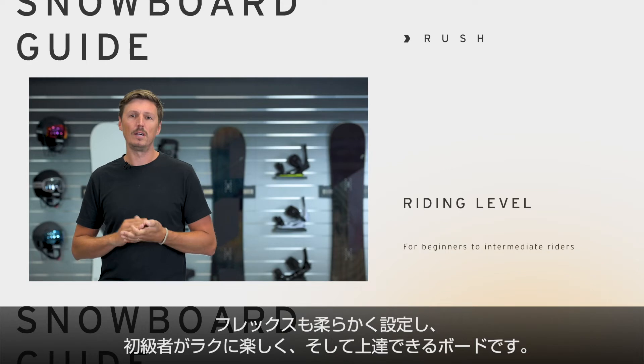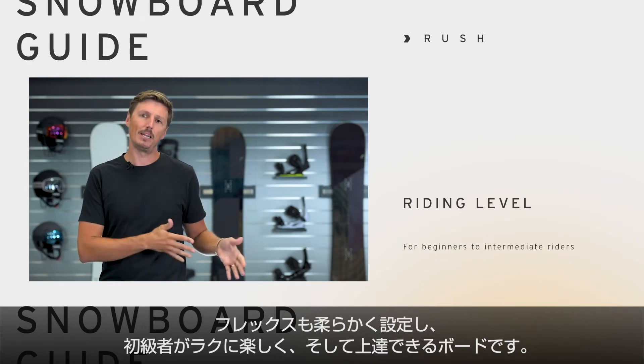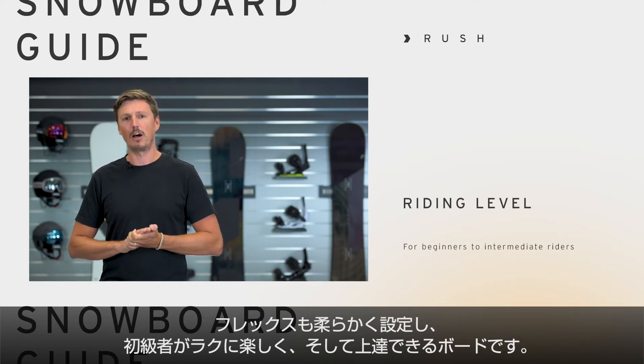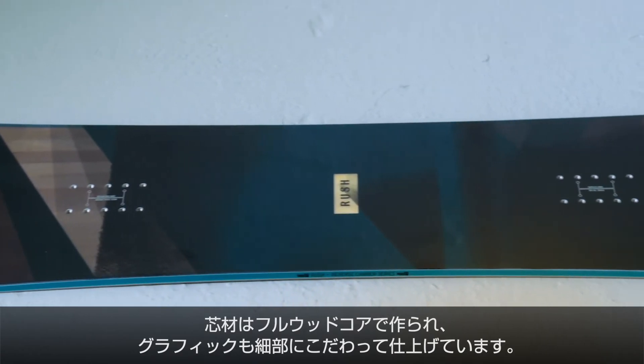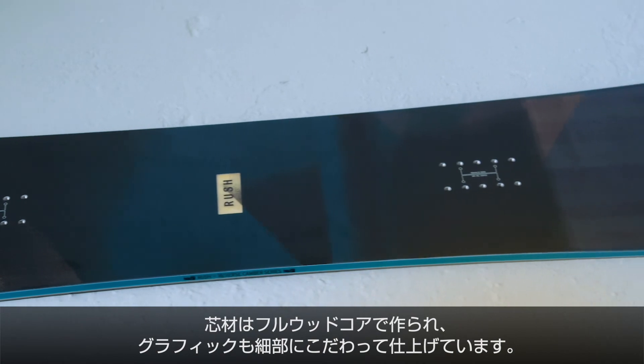It has a flex rating of 4, so we recommend it for any beginner to intermediate rider, and I guarantee you will have a lot of fun with it on the whole mountain. Of course, it is a full woodcore construction, and it has some nice and great details on the graphics.